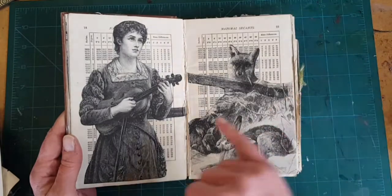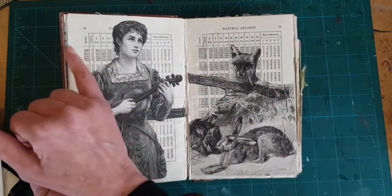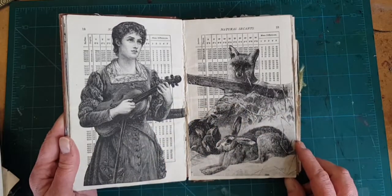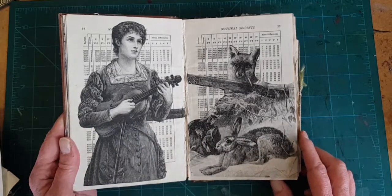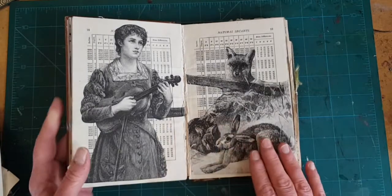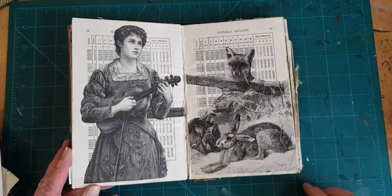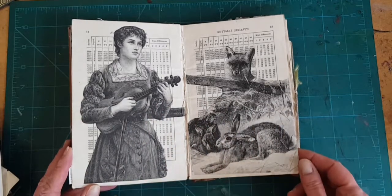I am probably going to take a pencil and extend this branch across here to unify the page. The fact that she is about to play a song on the violin makes it look as though she's serenading them and they are listening to her, maybe even in secret. So it goes from being prey and predator to being a charming audience — I think it's got mystery to it now.